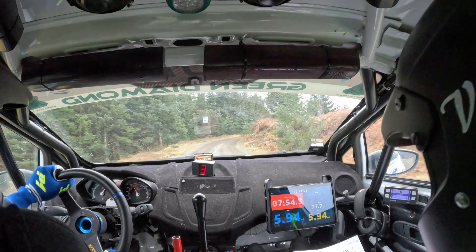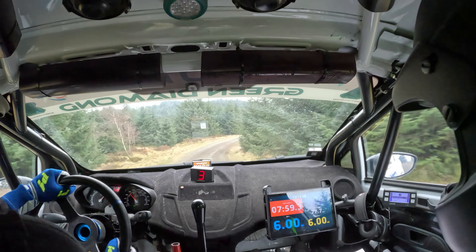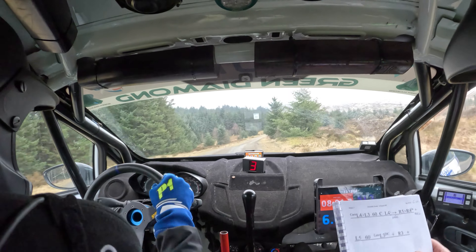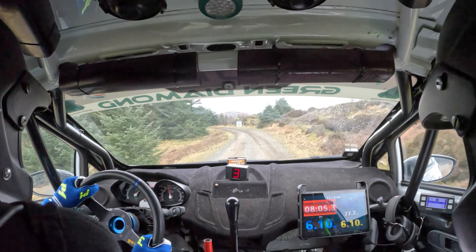Crest, left five in and right five. And opens to right six over crest. 100, up mid. Left four, tightens to three. Left four, tightens to three.